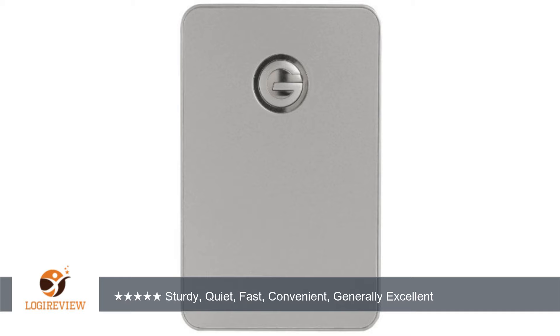A customer wrote: this little drive has a lot going for it — attractive design, good fit and finish, petite form factor, very quiet (you must press your ear to the case to hear the drive spin), and easy as falling off a log to hook up — one wire.